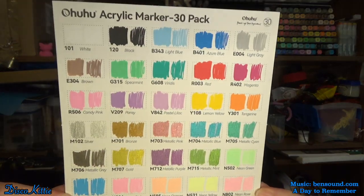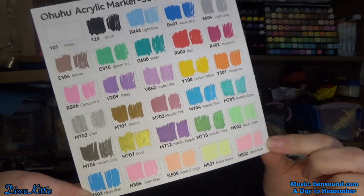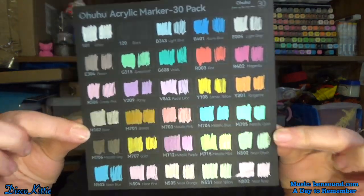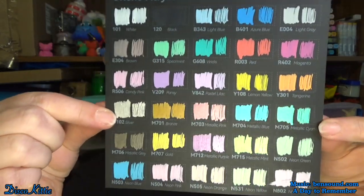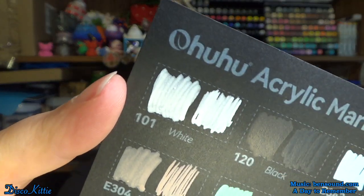For 30 markers, they have a pretty decent selection of colors, including some metallics — you can see them shimmering at the bottom — and some neons. Those are nice. And they even sent a black card. You can really see how everything super pops. You can even see the black on the black — it's shiny. Just look at that white. Look how nice that white is. That is a damn fine, nice white.